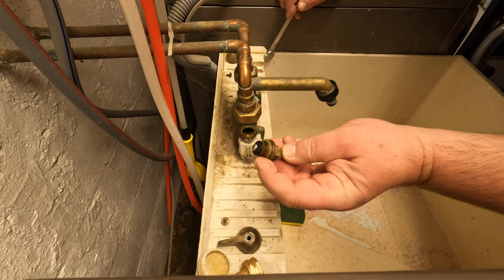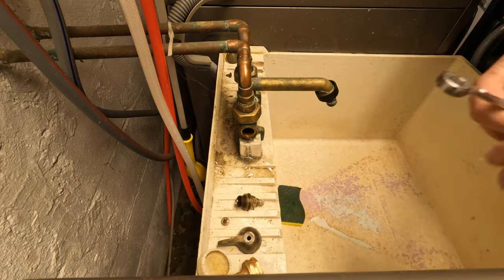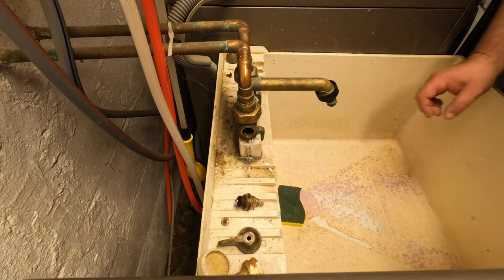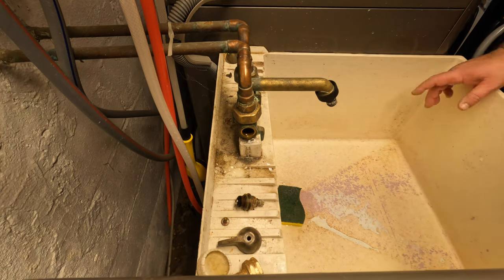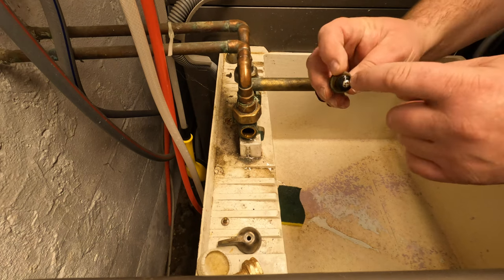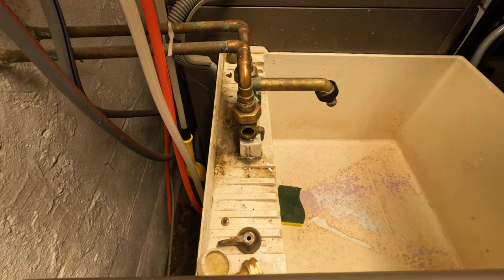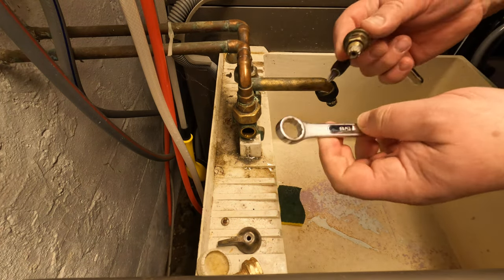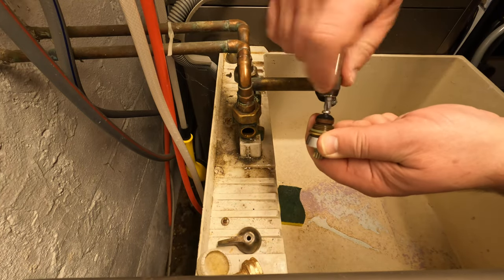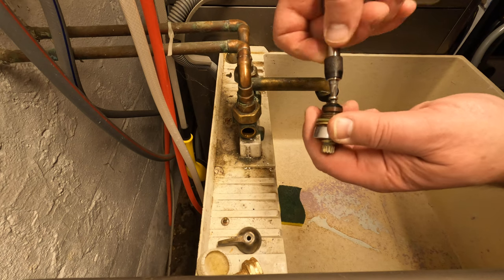There is a rubber gasket here. In my case I don't have to be careful about the water leaking out because that is the laundry sink. Now we see those seals here. We have to take the Phillips out and then we can use our five eighths to hold this. We need to take out this screw here.